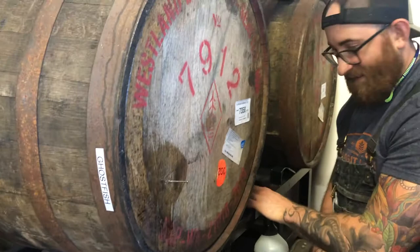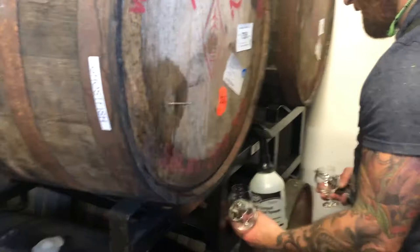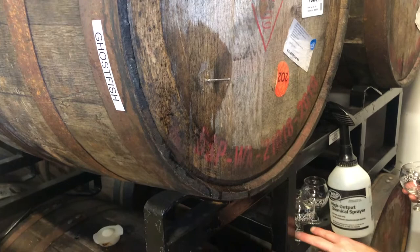It's on draft — I think we still have bottles, but this dude came by yesterday and just swooped up a bunch. So this is a Westland Distillery whiskey barrel, correct. How long has this been in here? Gosh, it's been at least four months.